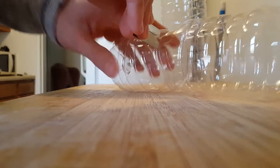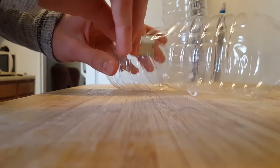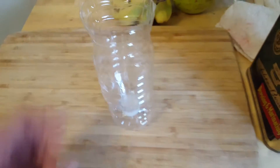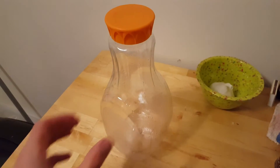Trim off all but the bottom few inches from the first bottle. This will be used as a base for the hatchery. Next, cut off the bottom couple inches from the second bottle. Place this bottle capsid down in the stand. There you have it, the basic brine shrimp hatchery. If you want more stability, feel free to tape together the two bottles.